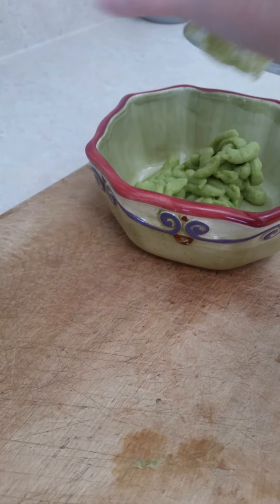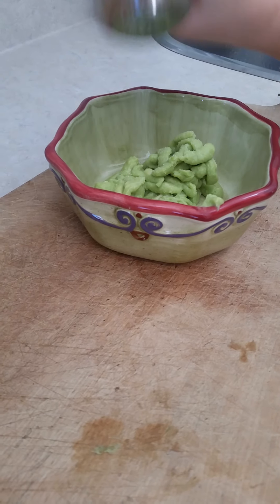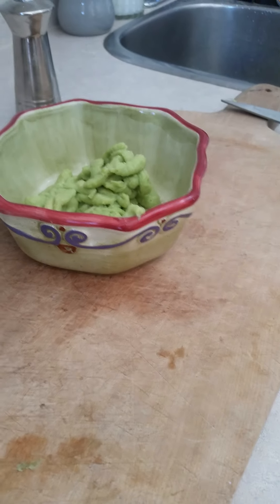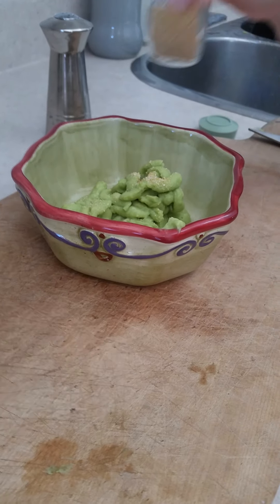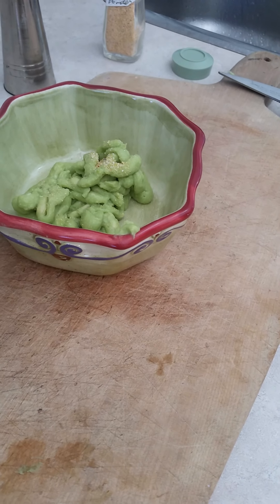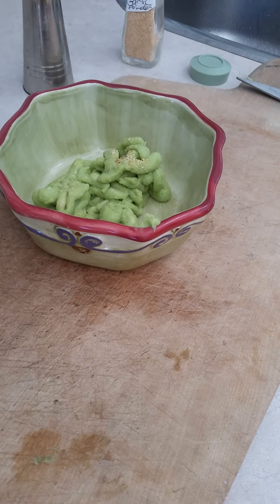And once it's all done and there's no more guacamole left, you can start adding your spices like salt and garlic powder, which is tasting very garlicky, so I'm just going to add a bit. And then there's one more thing that you need to add — a lemon — so it does not get brown.